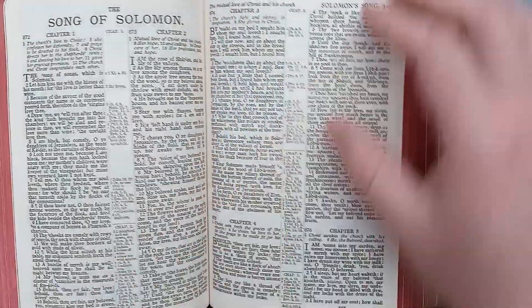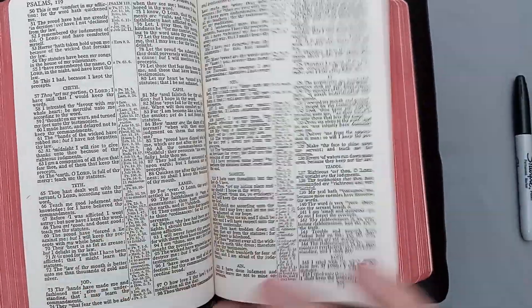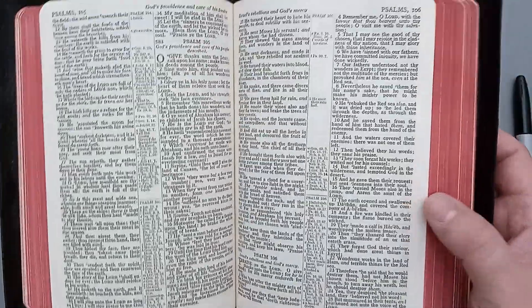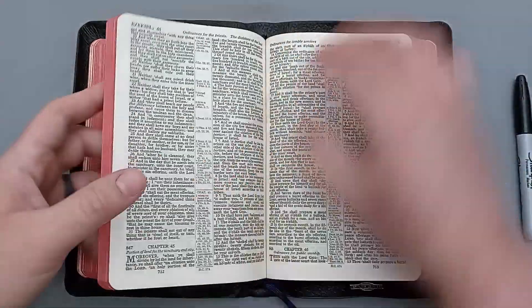Let's get over to the poetic books and take a look — not that there's going to be any sort of poetic layout because it is just double column verse by verse, but we'll take a look nonetheless. The layout is pretty similar throughout. Let's get to the New Testament title page.